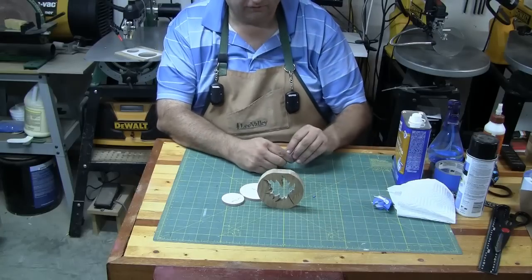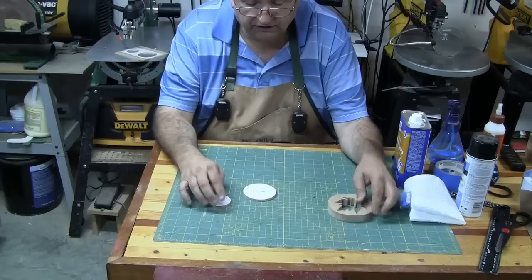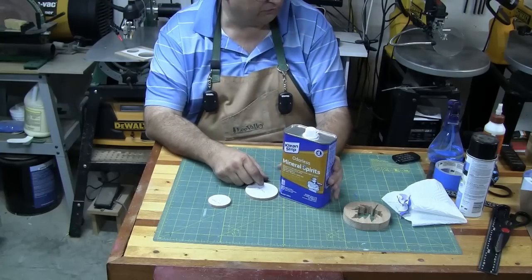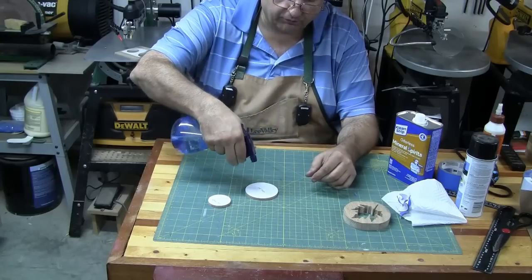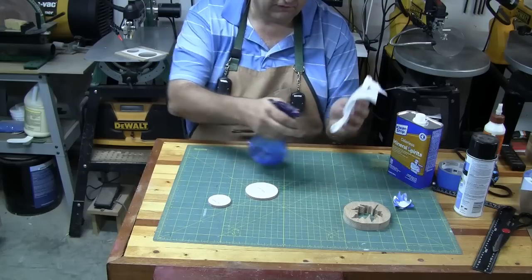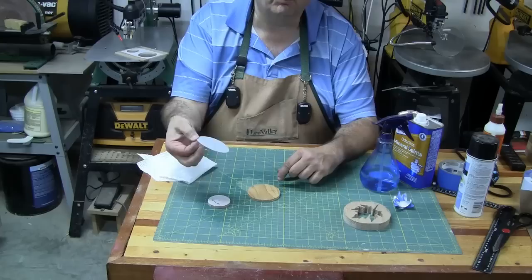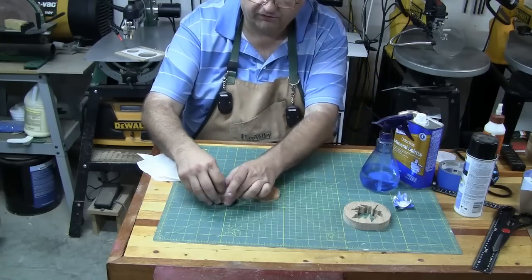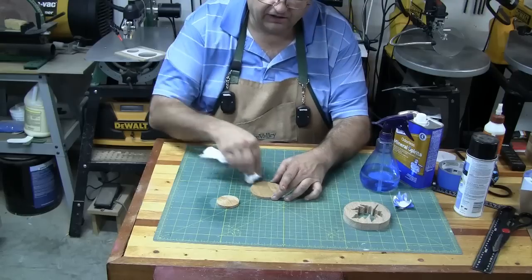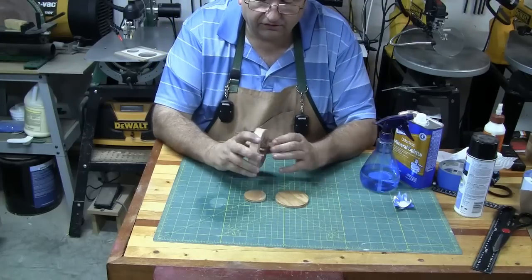There's the pattern off the body of the tea light holder. For the two quarter-inch pieces sometimes you can peel the pattern right off and sometimes you can't. If you can't, get a little odorless mineral spirits in a spray bottle and spray it on the piece — or spray it on a paper towel and soak the pattern. Once it soaks in, the pattern literally pulls right off. Then wipe the glue residue off before the mineral spirits dries.